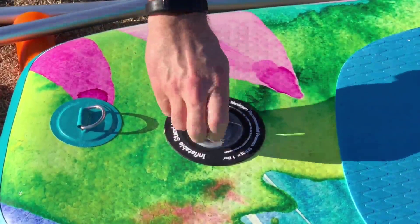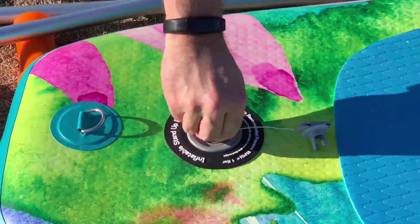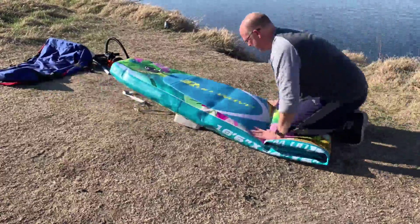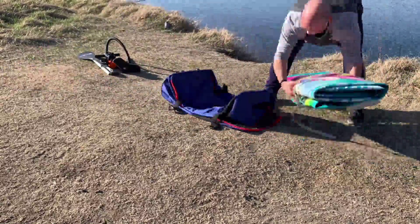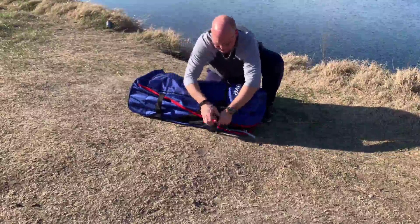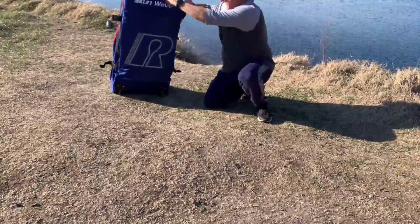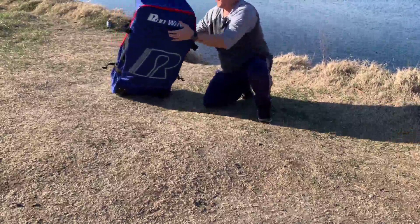To let the air out, just open this up, press the valve down, and the air will come out. If you twist it, it'll keep it down. We'll get it all zipped up now — it's all ready to go for the next time.